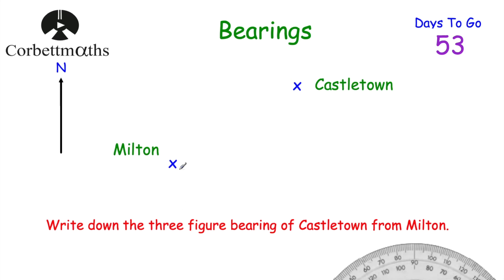Here's a typical question: we've been asked to write down the three-figure bearing of Castletown from Milton. Feel free to pause and think how you'd find it. The first step is to get a ruler and pencil and join up the two towns, Milton and Castletown. Then find where you're starting from — the question says 'from Milton' — so draw a north line at Milton and label it N. We then measure the angle clockwise from north to find the bearing.